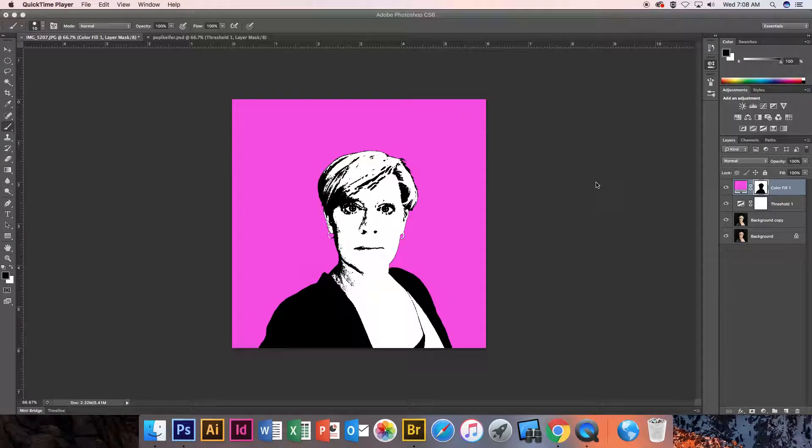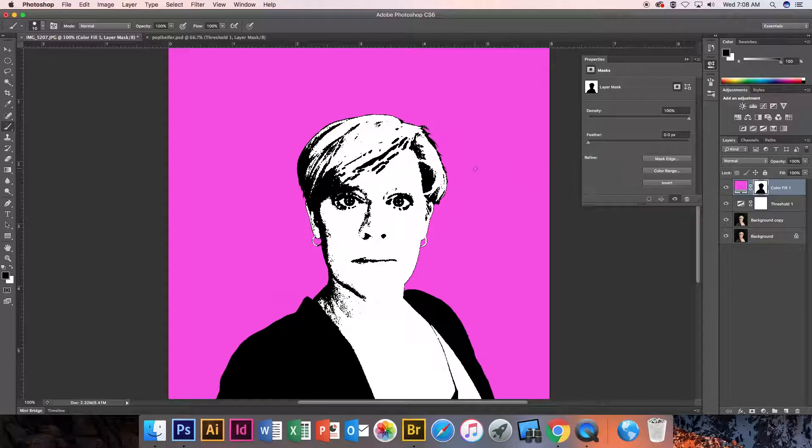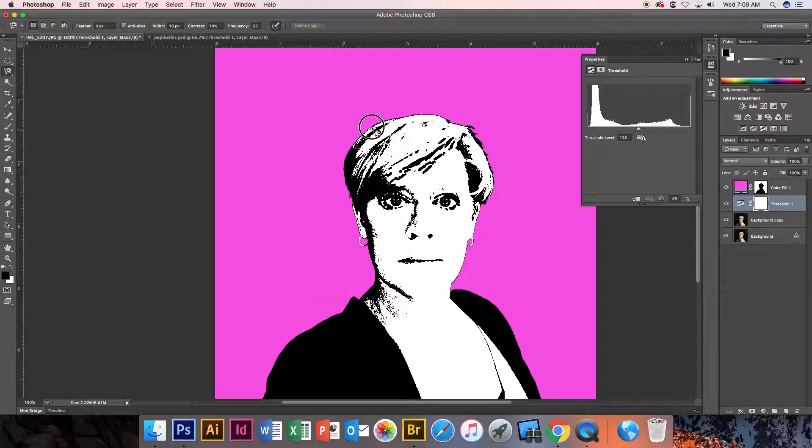Watch as I make several more selections of different things. I'm going to use my magnetic lasso tool because I want to select my hair out of this layer. The magnetic lasso tool will sort of find the edge between two things.